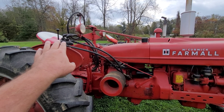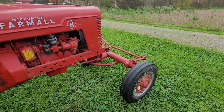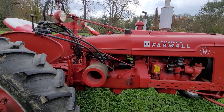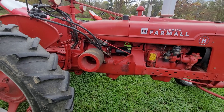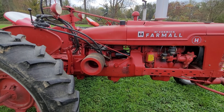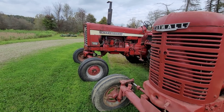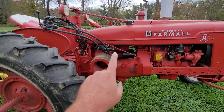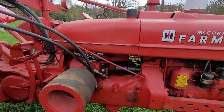First things first — I did not plumb this. I bought it this way; part of the purchase was this setup. It also came with an original International front end, which was a dealer option. Right here is your fill. These called for 30-weight oil right out of the factory, but I run High Tran, because if I hook up the 756 — which is all High Tran — I don't cross-contaminate. Plus, High Tran is a really good oil that holds up to heat very well.